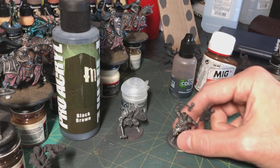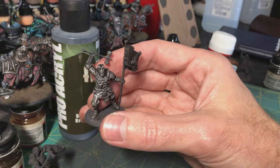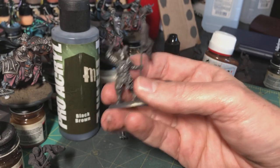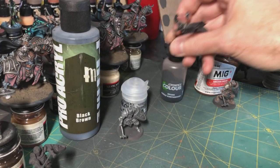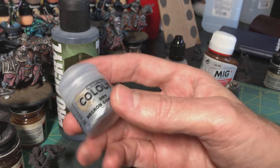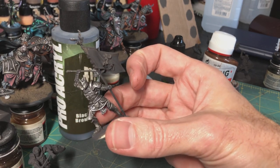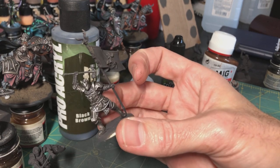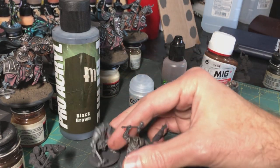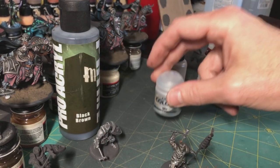After that I'm hitting the armored parts with an Agrax Earthshade wash, trying to avoid the chain mail and just hitting the panels. On this guy I've hit him with the Agrax Earthshade and then gone back after it dried and re-highlighted him a little bit with Necron Compound — not as heavily as the first time — just pulling the edges out again. It's a subtle step, just modulating the base metal color so it isn't quite as shiny.